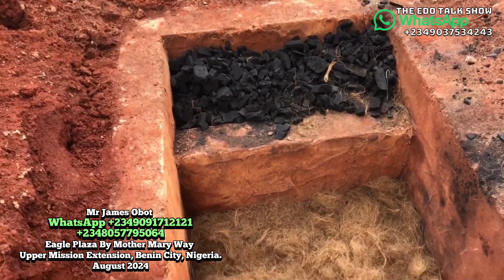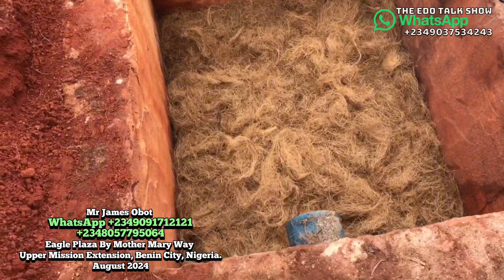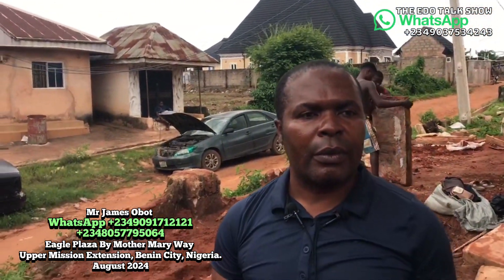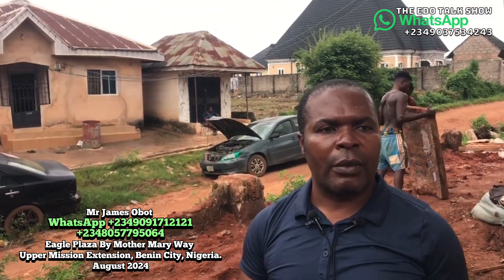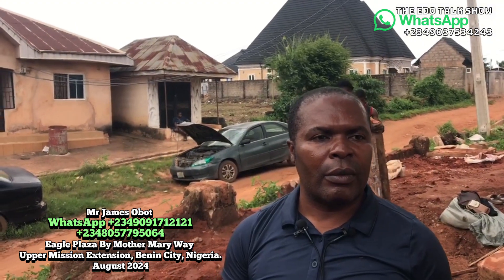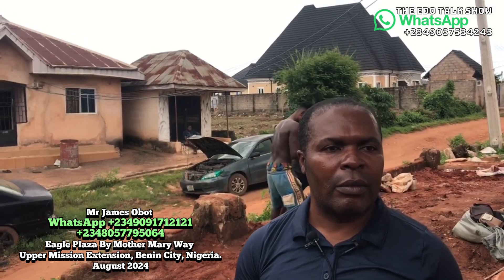Good afternoon. I'm here and my name is James, the biodigester installer. I'll give you information about digesters.